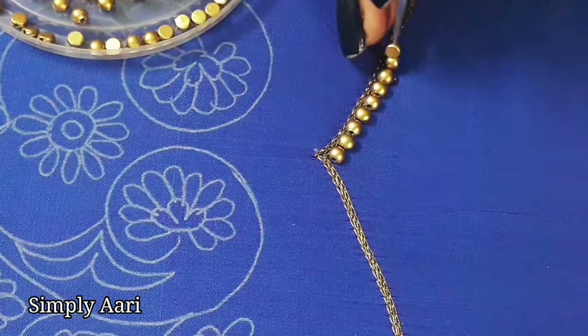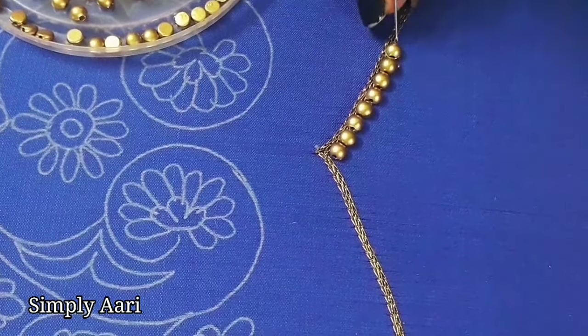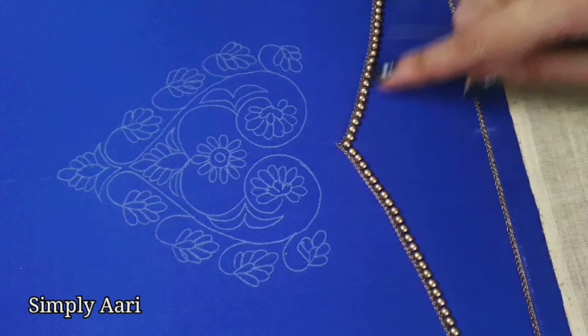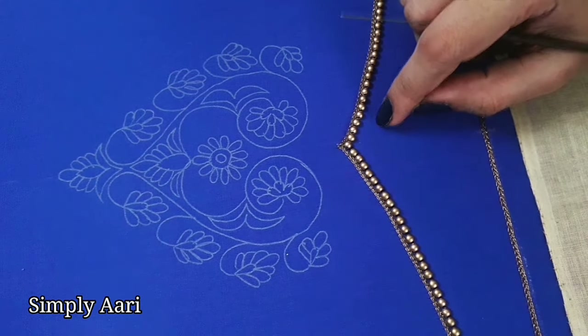We will start and complete with a perfect finish. First, complete the right side, then you can stitch the beads on the left side. Now we will stitch the half beads on the arch line, then you can stitch the hanging look.